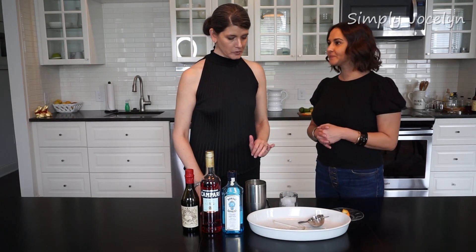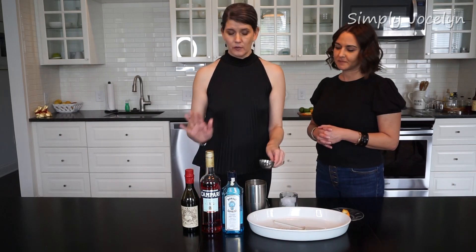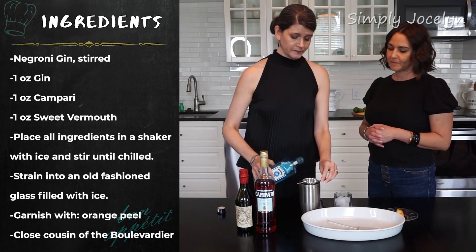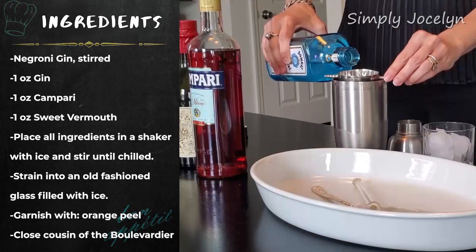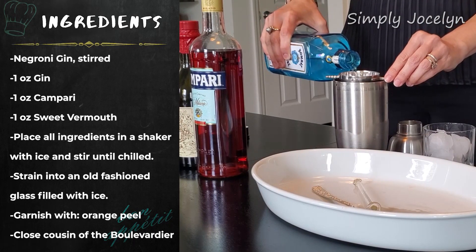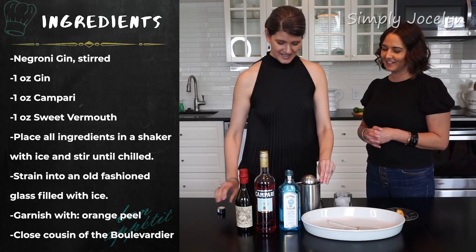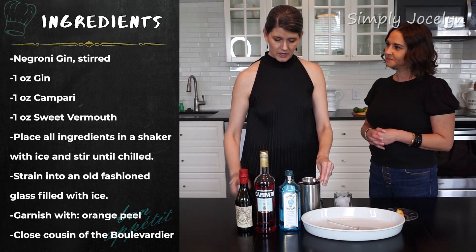This is a very simple one because it's the same proportions throughout. We're gonna use gin — I'm just gonna start with an ounce and finish with an ounce, frankly. I was thinking you're gonna start, middle, and end with an ounce of everything. I am, and I've got ice here in my mixing glass.